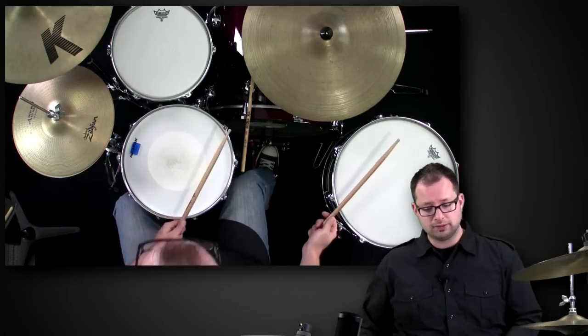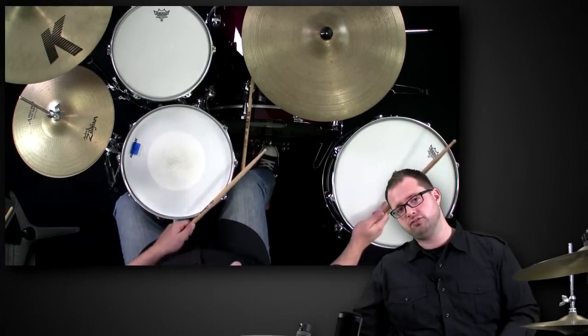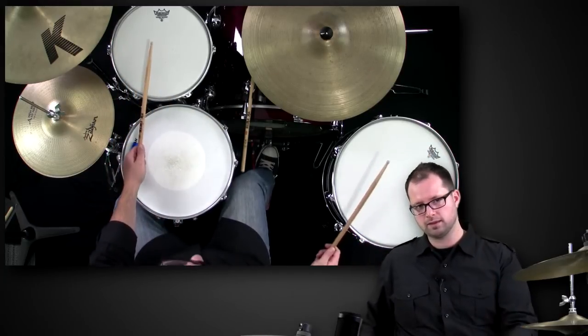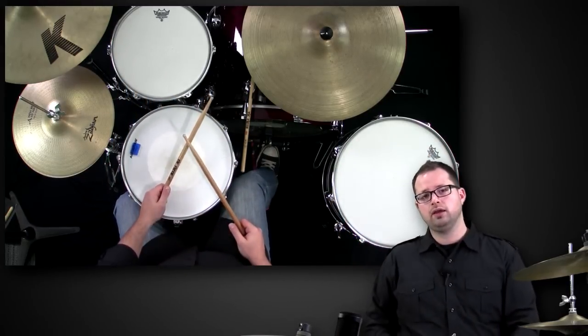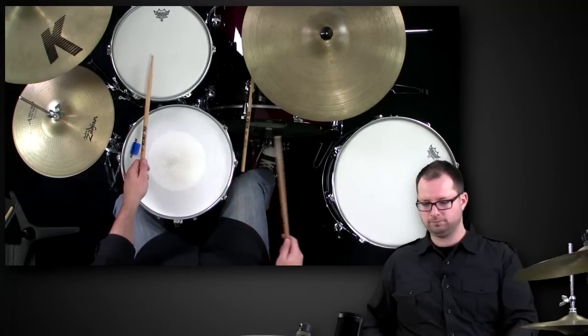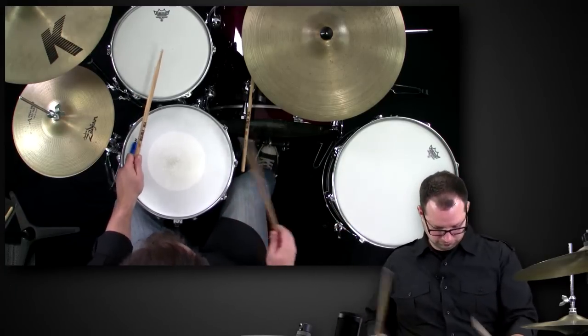Or you could split it up by having one hand stay on the floor tom and one hand stay on the rack tom, and get a whole other feel. Speeding that up gives some different ideas. It sounds pretty complex, but it's really just the alternate sticking right, left, right, left that we're used to. We're taking our kick and putting it in the fill to break it up a little — it gives it a whole different edge.